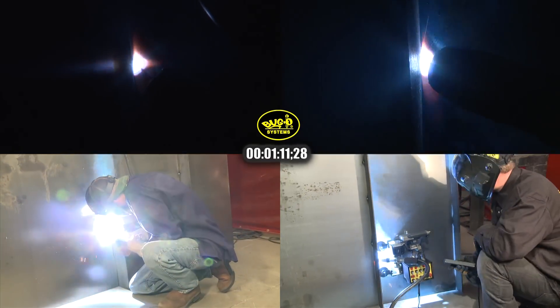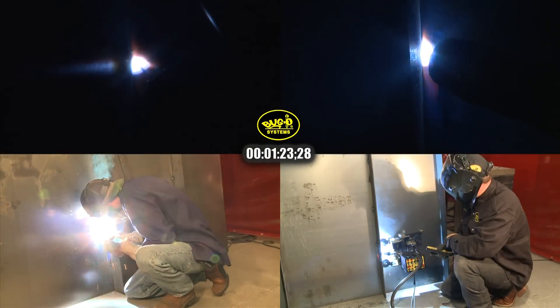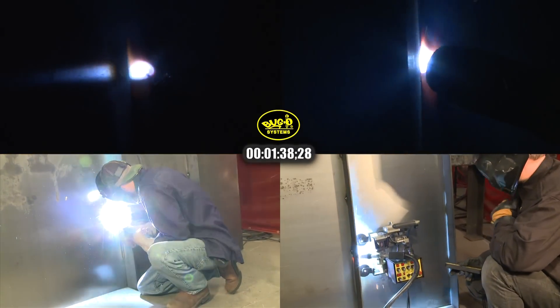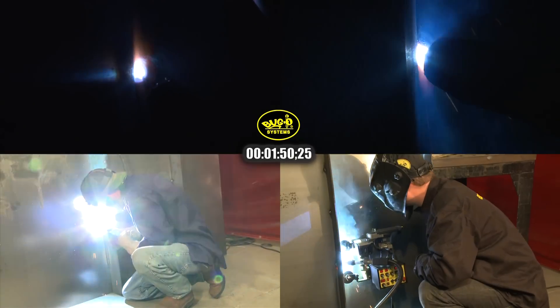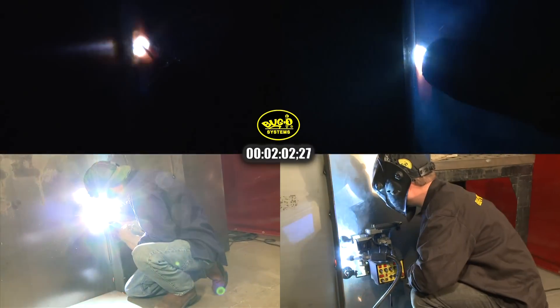In this example, the welder using the manually controlled semi-automatic process must squat down to get in position to begin welding. The welder strikes the arc and begins to move up the seam. Because the K-Bug 3000 is carrying the welding gun, the operator doesn't have to get into any uncomfortable positions to monitor the weld like he does for a manual welding process.